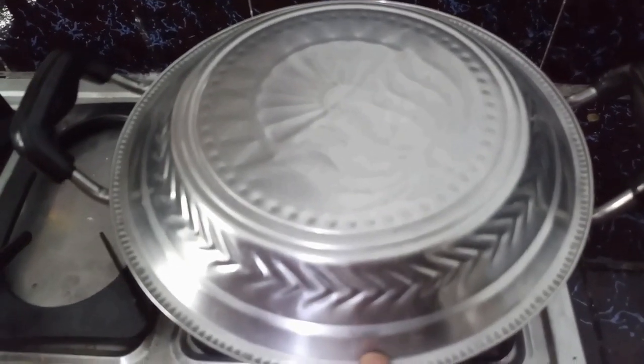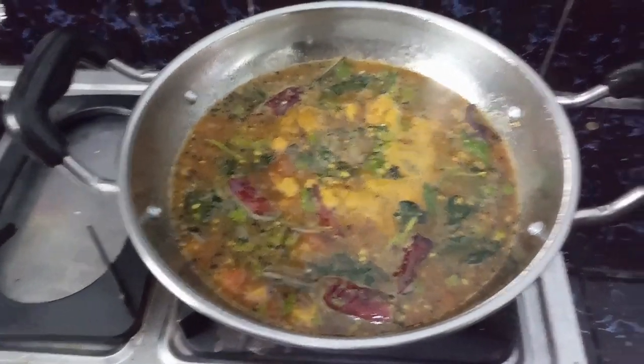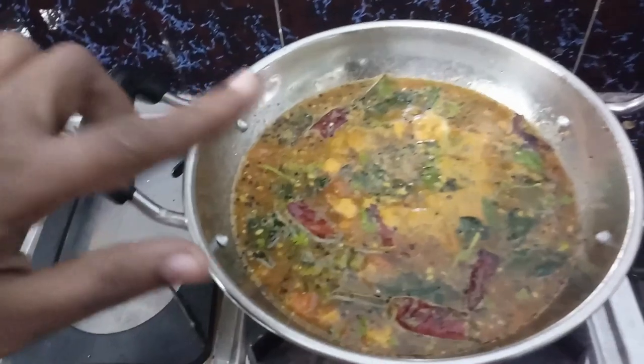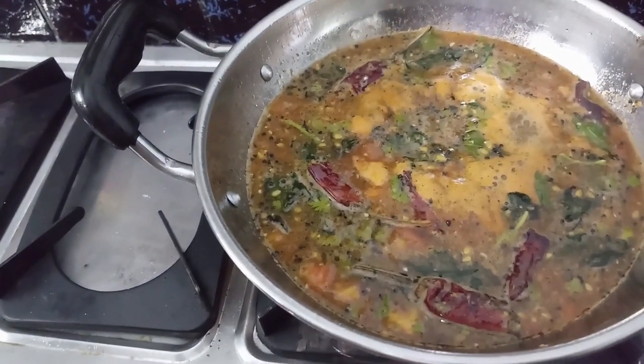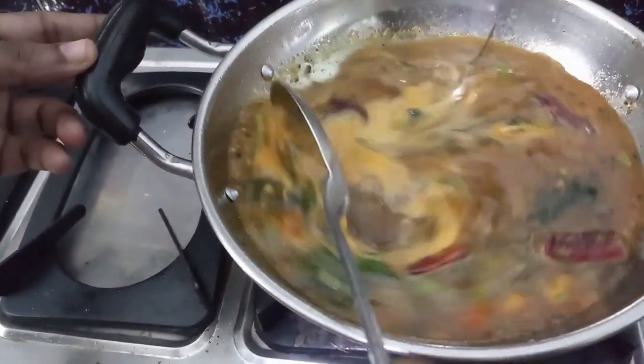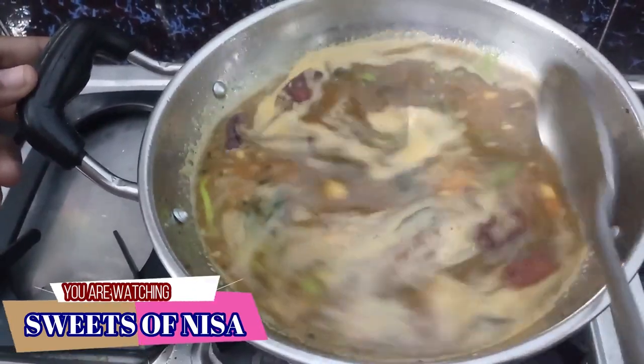Now we will cook the pan. Put the pan in the pan. We will cook the pan.